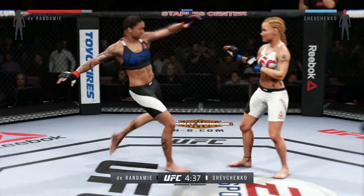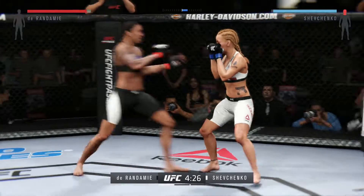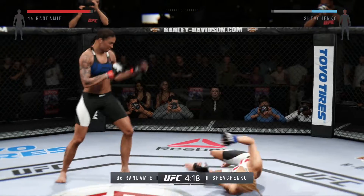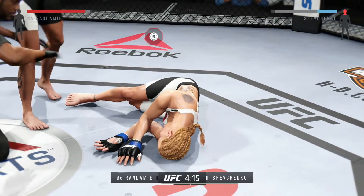Whoa. Look at this — who saw that coming? Vicious combination. Oh, vicious knee. She's got down. Boom. And it is all over.